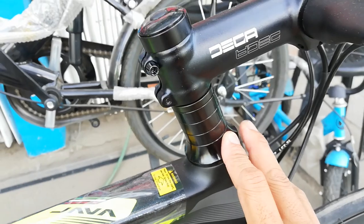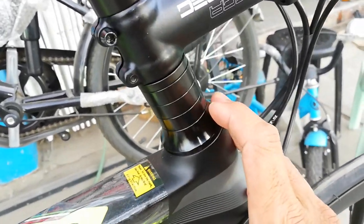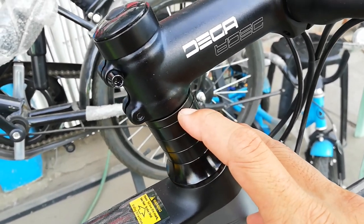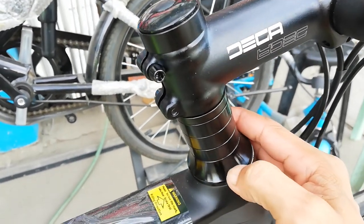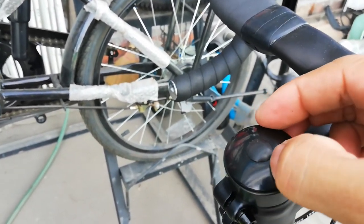At ang daming spacer — one, two, three. Tatlong 10 millimeter, at isang 5 millimeter. Sa ibabaw, merong 10 millimeter. Ang dust cover niya or dust cap, aloy. Ang head cap niya, aloy.